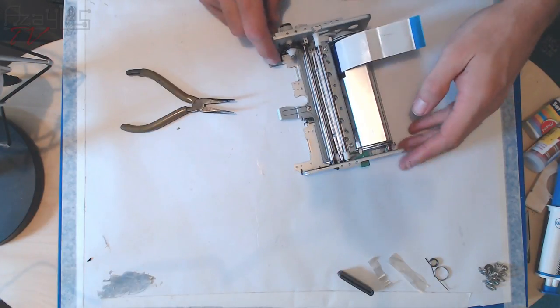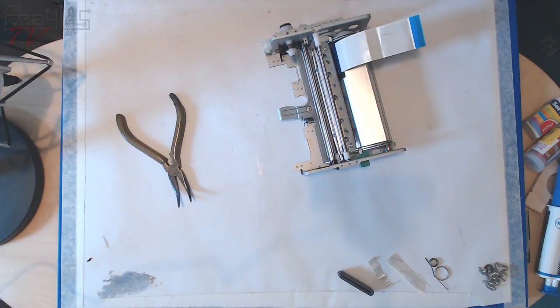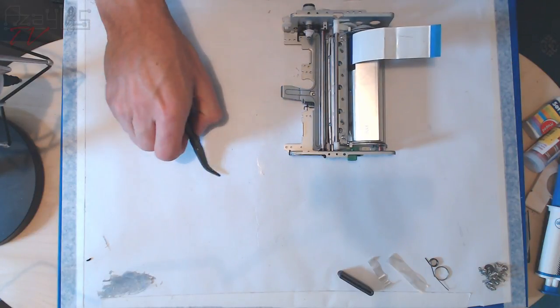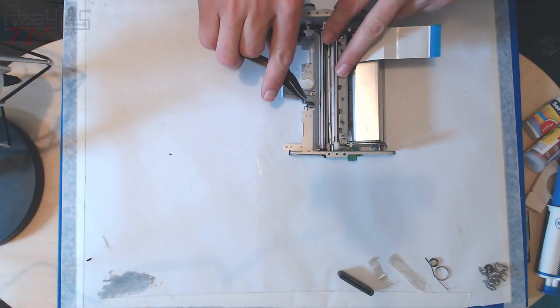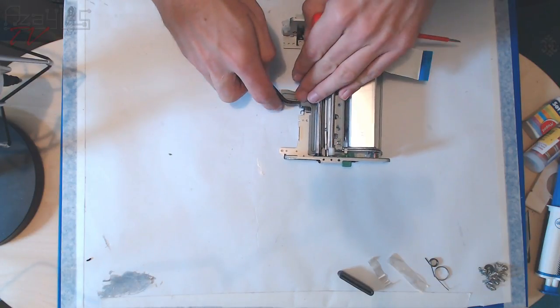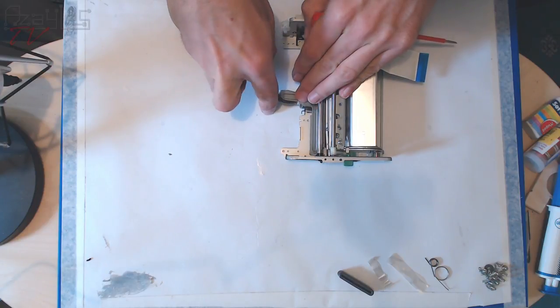I paused for a minute to watch a video my brother sent me on exploding Galaxy Note 7 batteries — incredible. There's some great footage on YouTube. But anyway, we are talking about this printer.